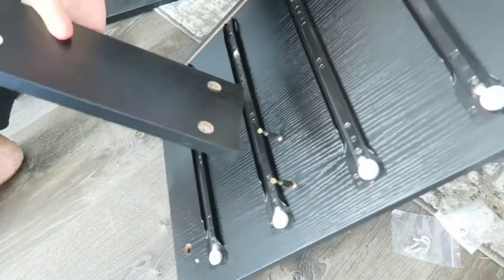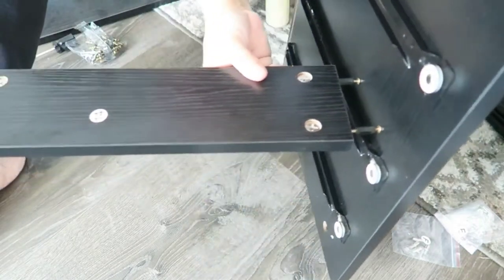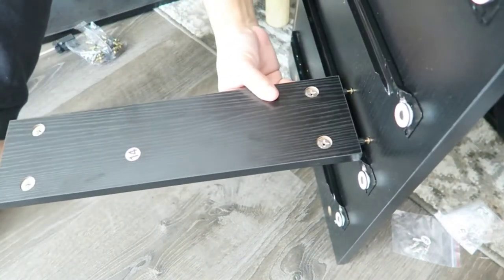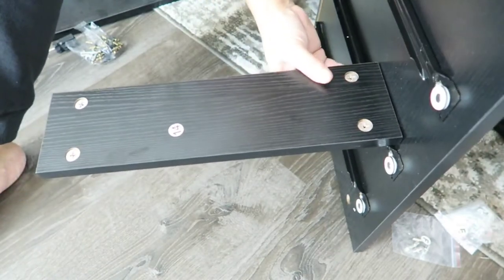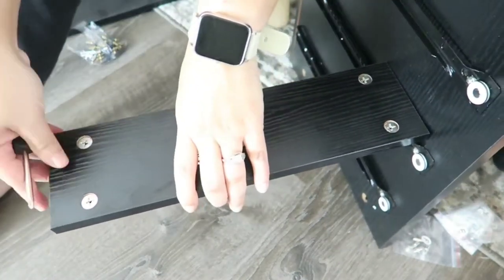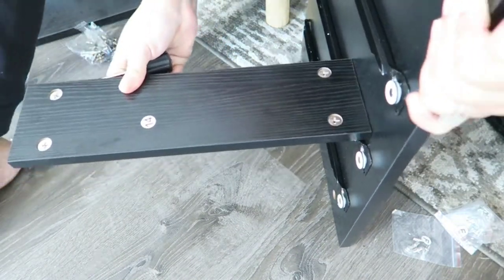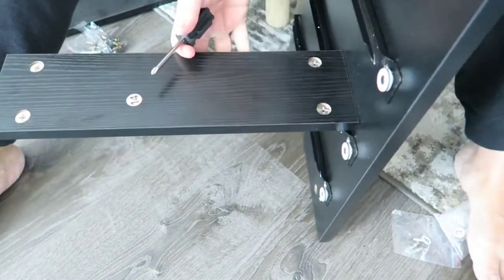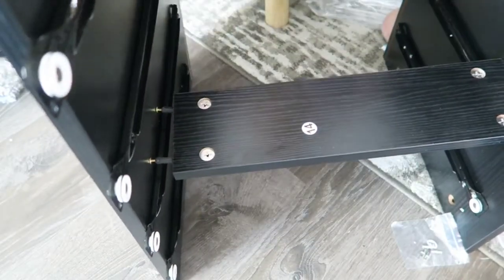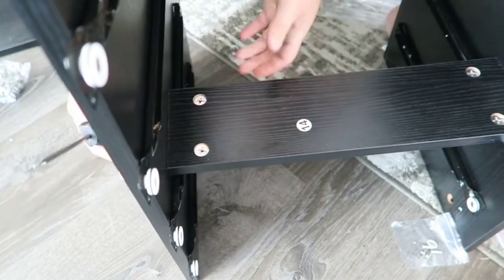I'm a very handy person, so I did not struggle as much. The manual is always so helpful, which I really appreciate from this company because they have the things written out so easily for us to install or build their items. It's a very big plus for me, especially for somebody who is not very handy. But yeah, we're going to go ahead and continue putting this filing cabinet together.